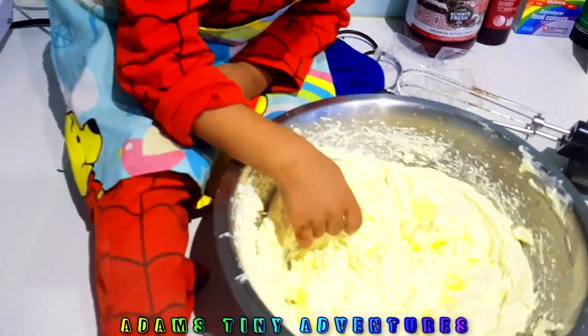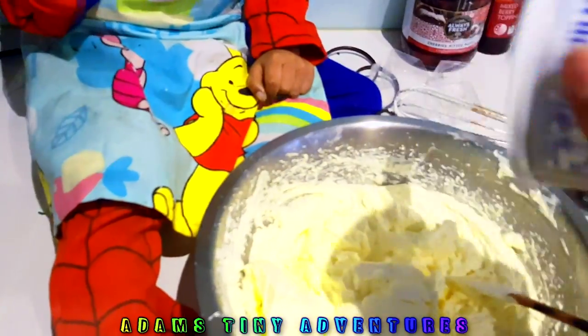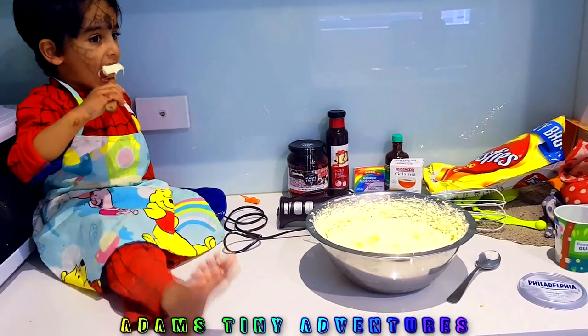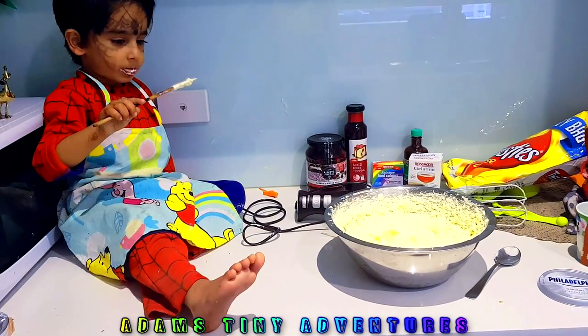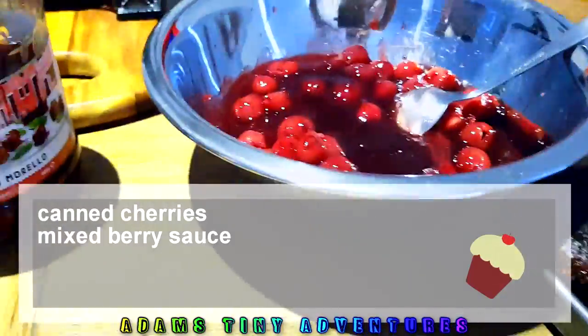We will be adding one cup of butter and 200 grams of cream cheese. Now we're just going to mix — it's almost done — and we are going to add the gelatin water that we prepared and a bit of food color. We'll keep that aside in the fridge for a while and then do the filling with cherries and top it up with the frosting.